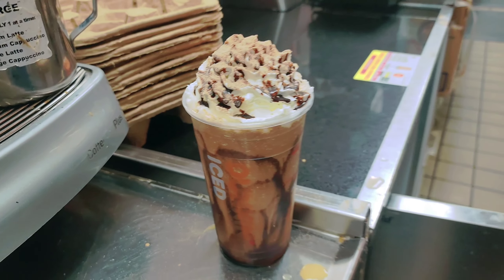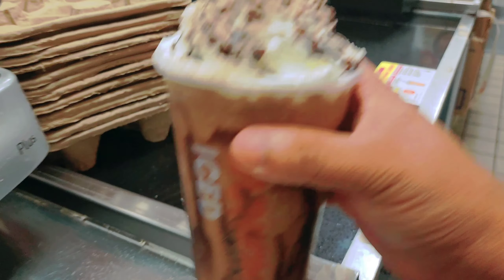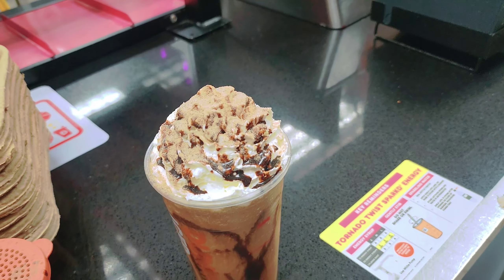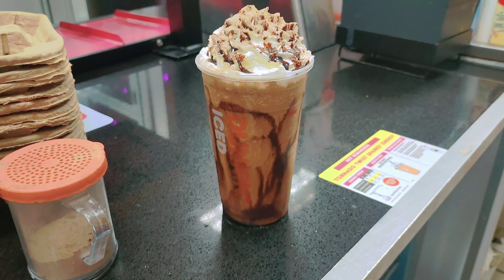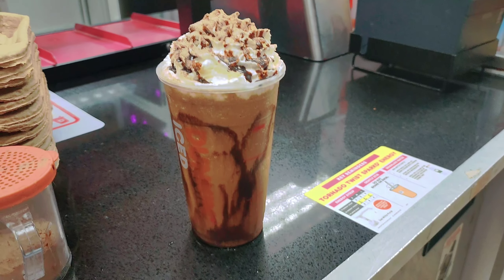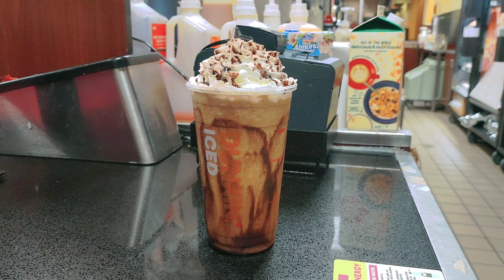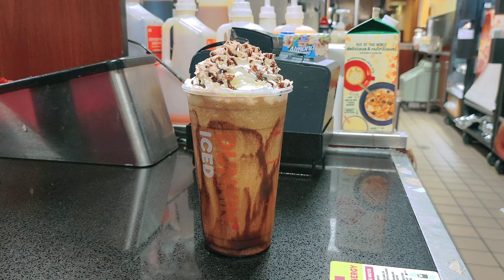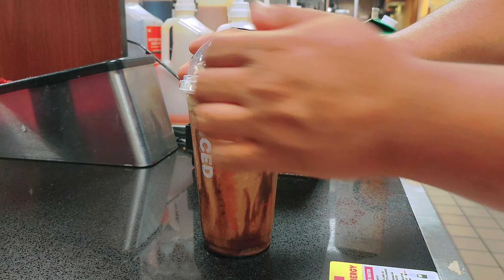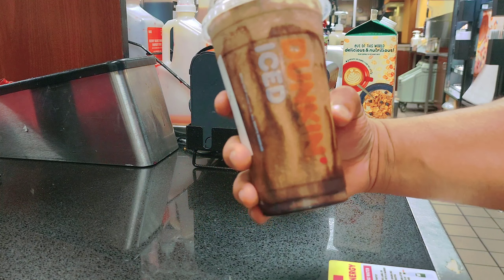That's it, the drink is ready! This is what my drink looks like. Let me put it here to show you nicely, guys. This is the Dunkin triple mocha frozen coffee, and now it's ready!